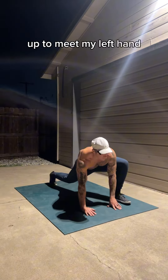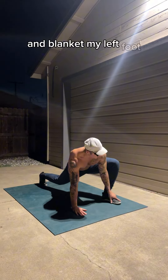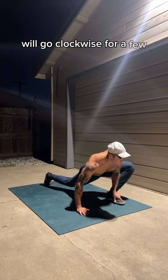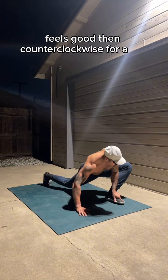I'm going to pick up my left hand and blanket my left foot. When I do that, I like to throw some circles — we'll go clockwise for a few, feels good, then counterclockwise for a few.